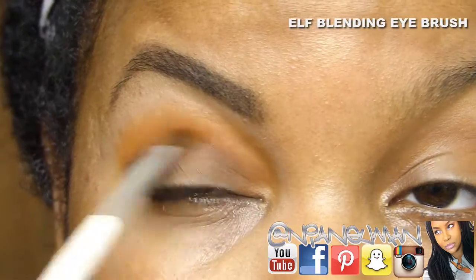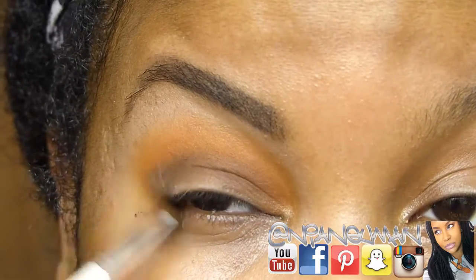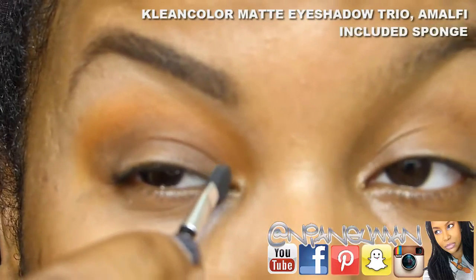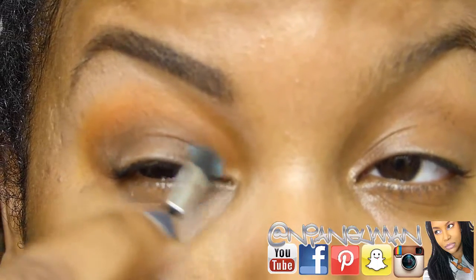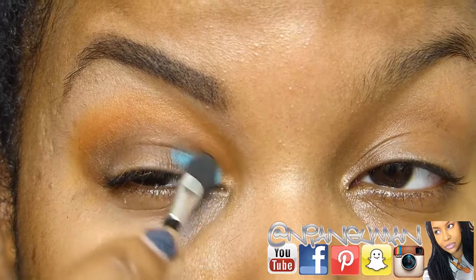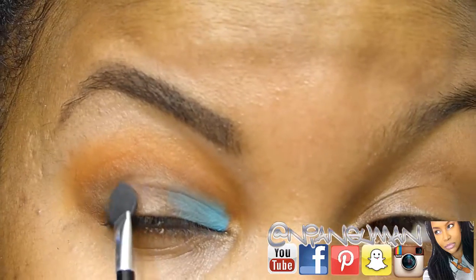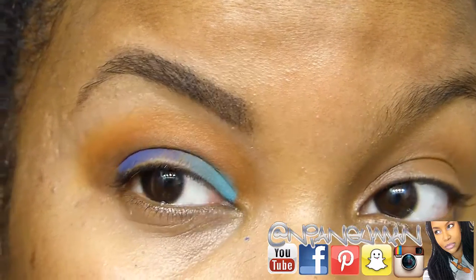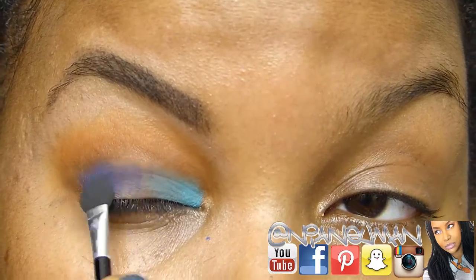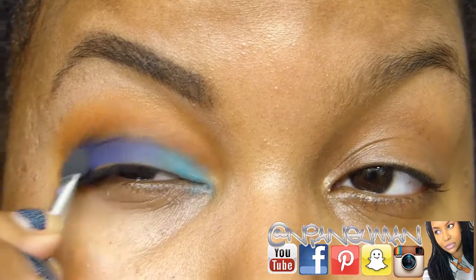I'm using another trio — the Amalfi trio — because I wanted to do a look using two of these. I'm kind of making it up as I go along, but I took that Tiffany teal and put it on the inner corner and inner lid, then took that vibrant cobalt blue and put it on the other half of the lid. I'm using the included sponge to minimize fallout, though I do have some fallout still. I actually really like these trios — when I swatched them I thought they were a little chalky, but they performed very well with that primer.